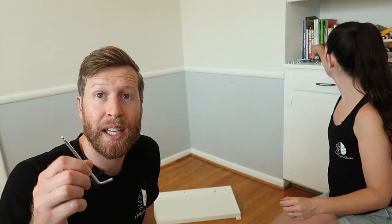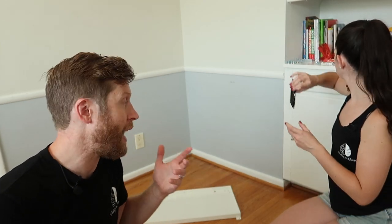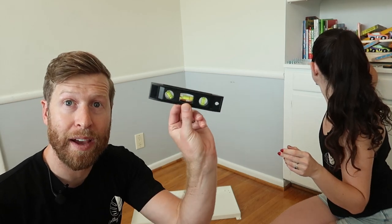The instructions were actually in the second big box, but hopefully we're going to explain this in a simple enough manner so you don't really have to read them. The kit does come with an allen key, but you're going to need a screwdriver, a pair of scissors, and also a level.